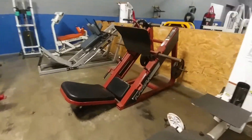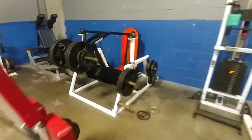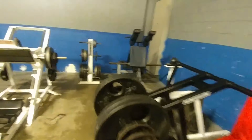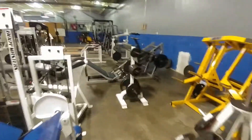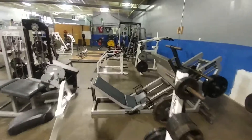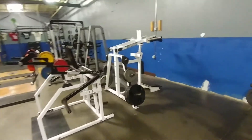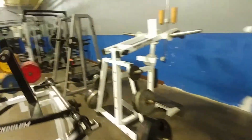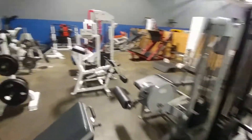We've got a 601 leg press, a Nebula hike squat, another leg press, the pendulum leg press, a super squat, the Bodymaster's leg press, Hammer Strength leg press, Nebula leg press, pendulum power squat, Bodymaster's power squat, and a vertical leg press by Nebula.